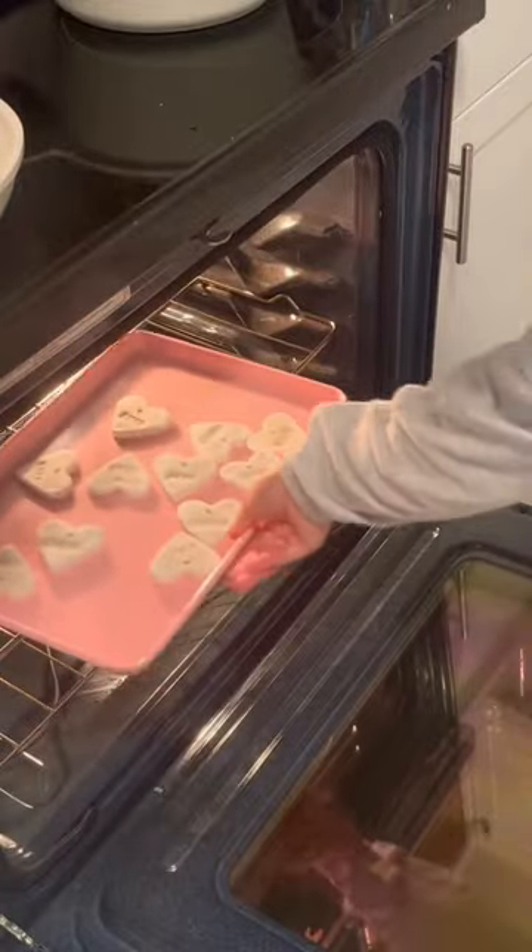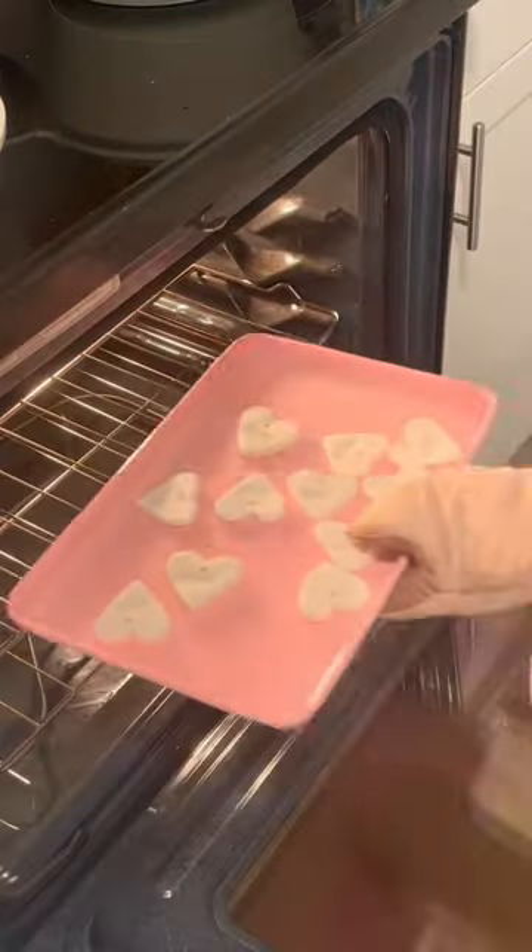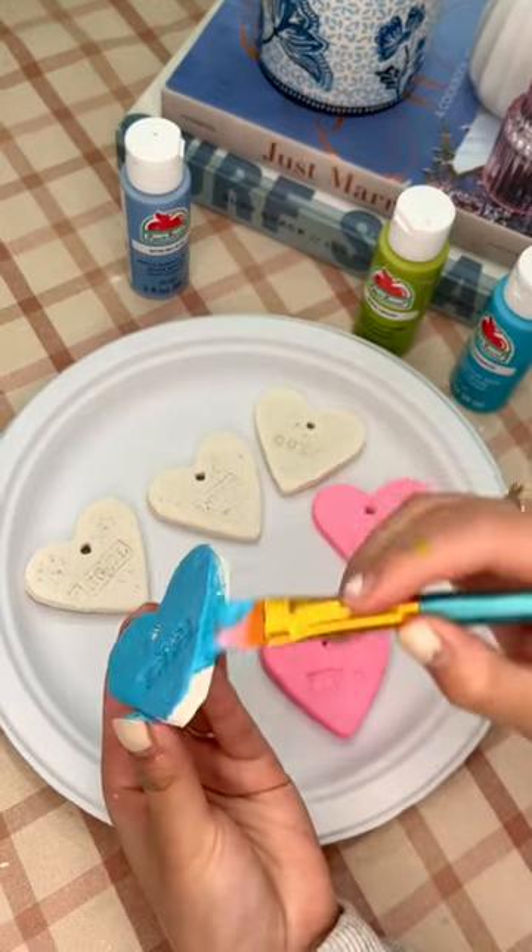Leave them overnight to air dry, and then to make sure they're completely dry, pop them into the oven at 200 degrees Fahrenheit for about one to two hours.